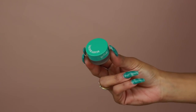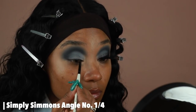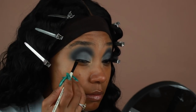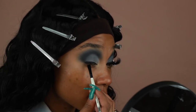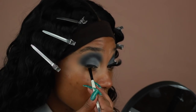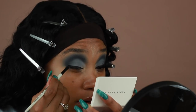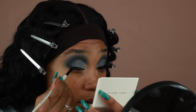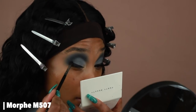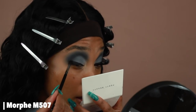Next I'm going in with the Beauty Bakery Gelato Liner in the shade Black Milk to line my eyes. I'm not going to create a full winged liner though — I'm basically going to stop right at the outer corner. Then to blend out the edge of that liner I'm going in with a black shadow, Lights Out from the same Carnival Palette, and applying it onto the outer corner and dragging it into the crease.